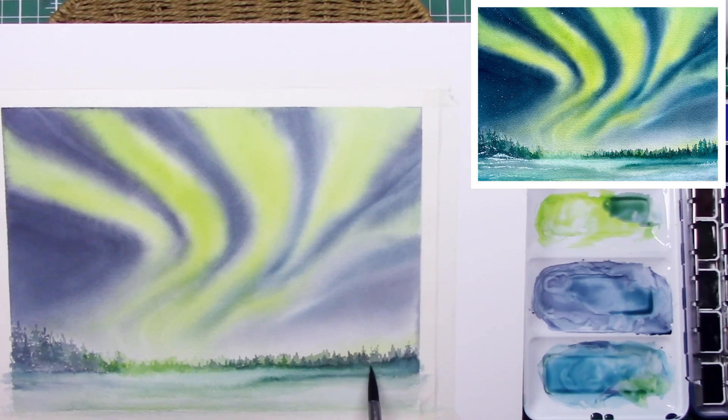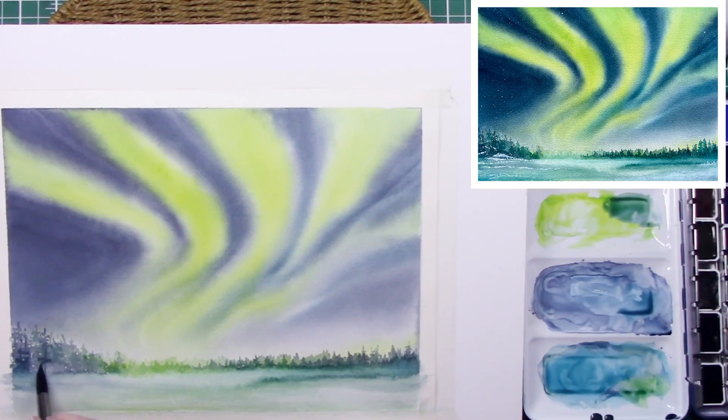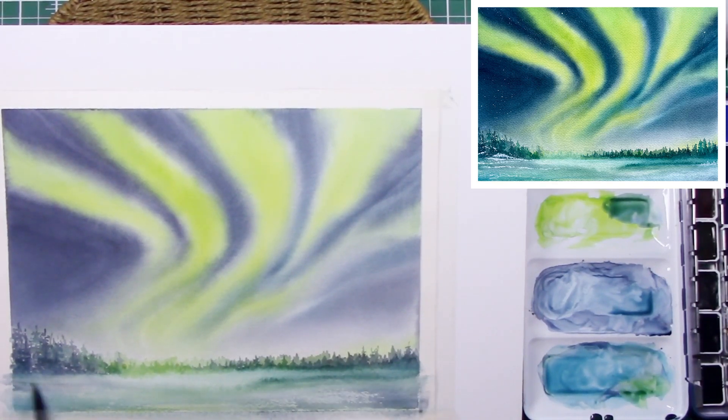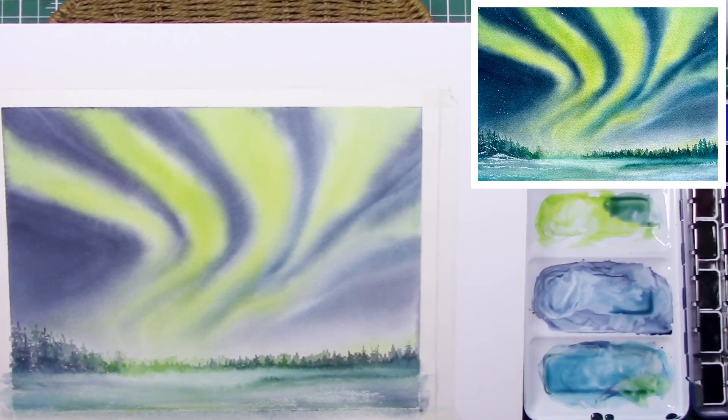If you have a white watercolor paint, it's not the same as white gouache. White gouache is an opaque watercolor — a decent white gouache will go over and cover pigment up. White watercolor is a different medium altogether; it's really for lightening your existing watercolors, more of a mixing white than an opaque white. It's white, but it's still translucent.